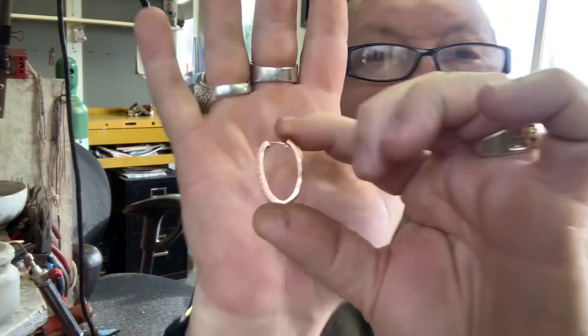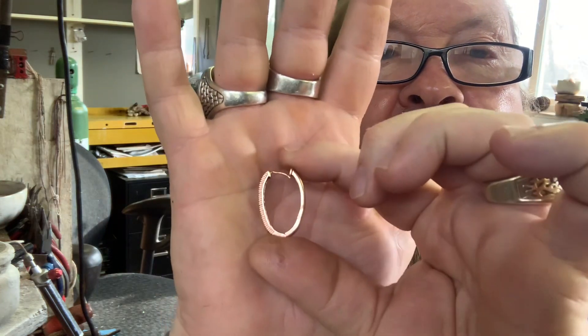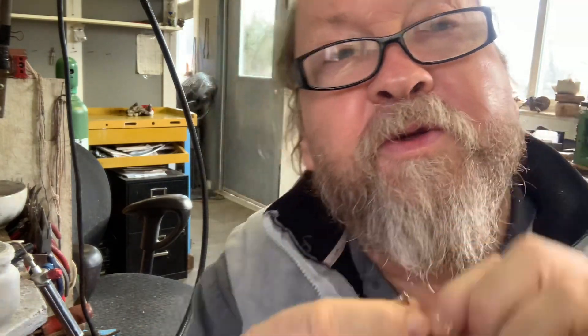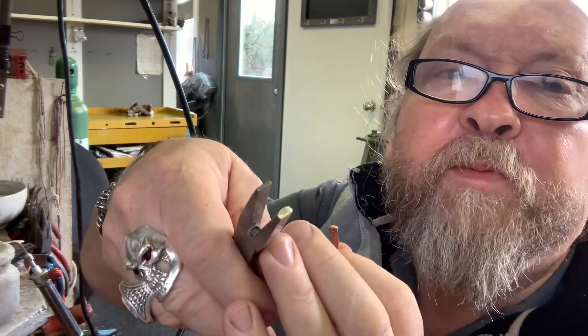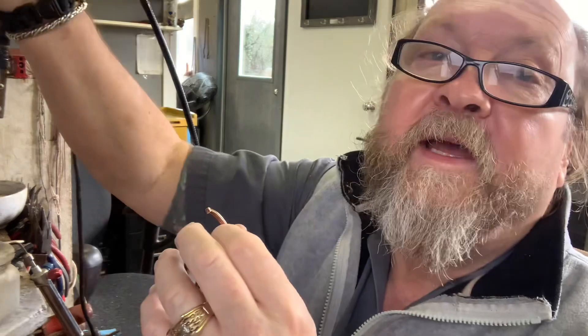It shouldn't have that curve. Now these aren't hollow but they're like a horseshoe shape, so you can't just grab it and bend it. I'll use half-round pliers and a light, and let's get this back into shape.